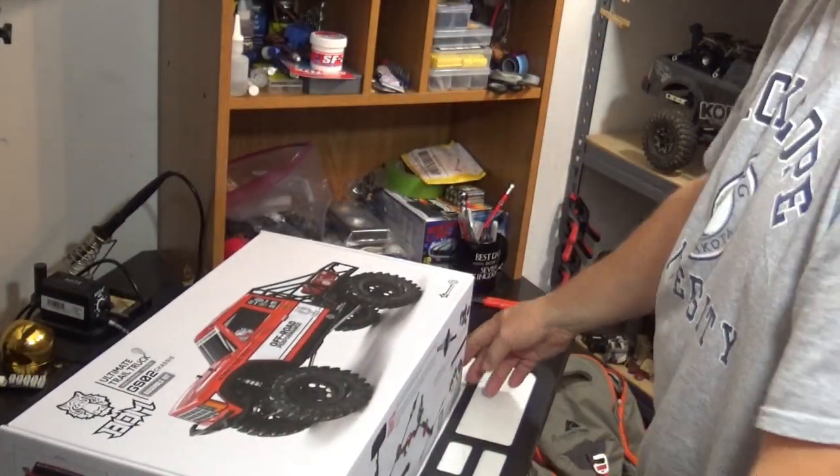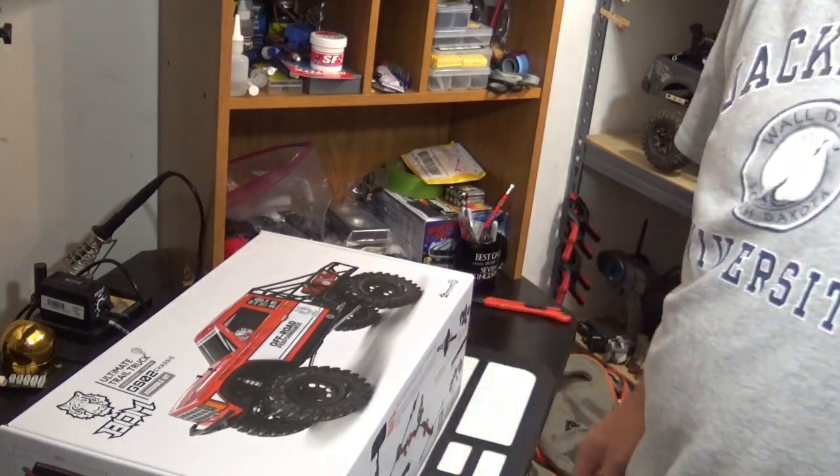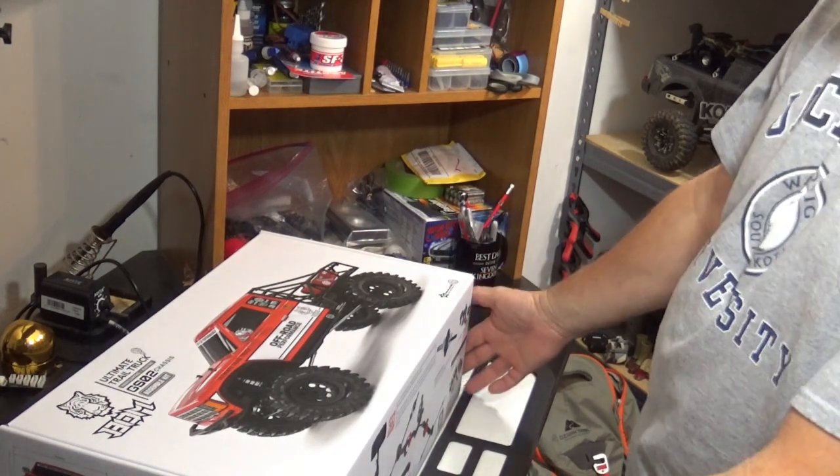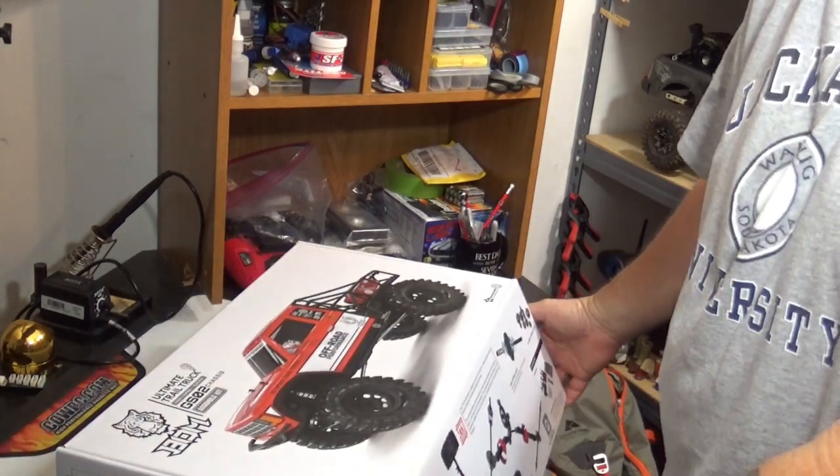Technical difficulties — there's nothing like shooting an entire unboxing and then finding out that the camera decided it didn't really want to video the unboxing. So the seal's already been cut, but if we go ahead and start back over, it'll be all right.